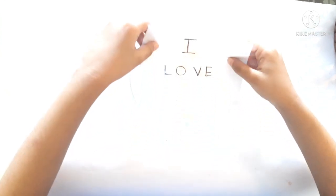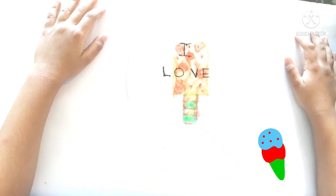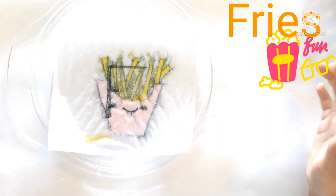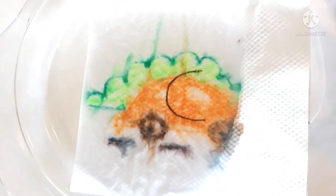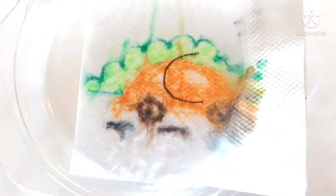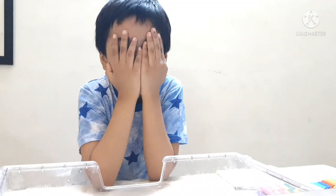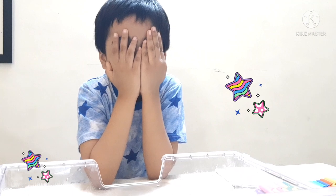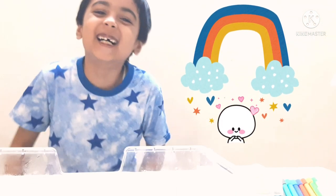To be continued... Who is hiding there? It's me, Dheeman. Welcome to Dheeman's World.